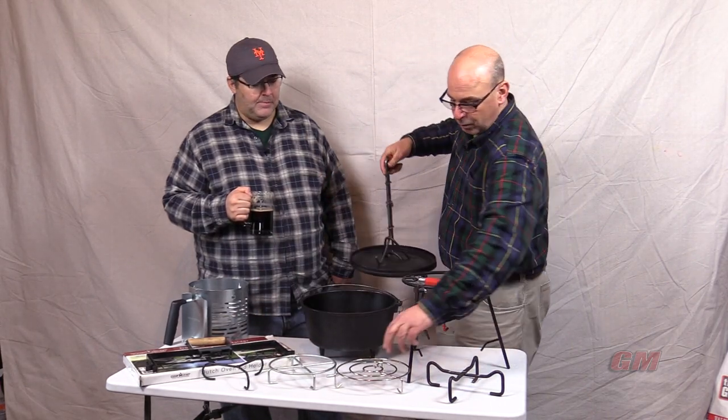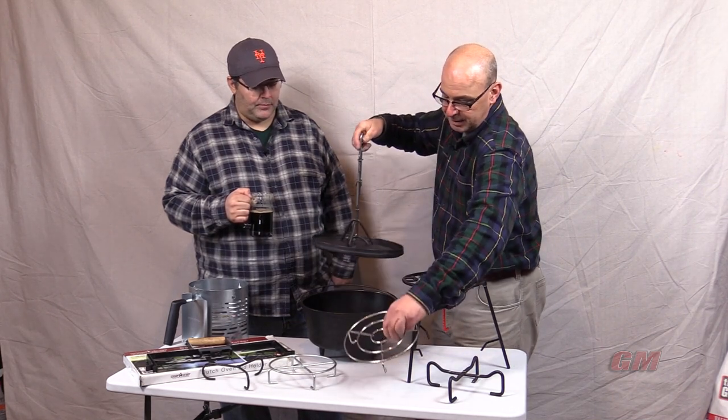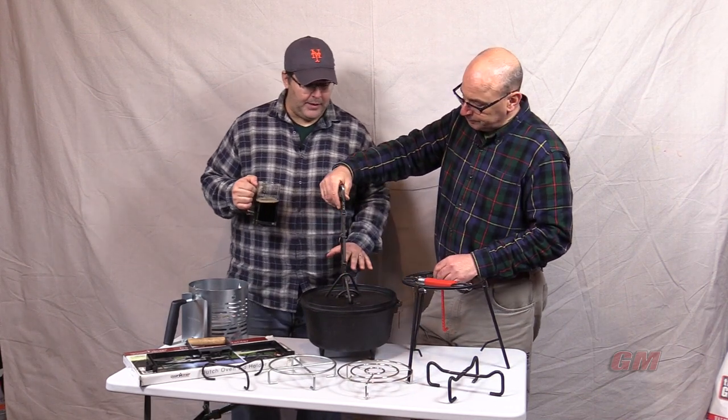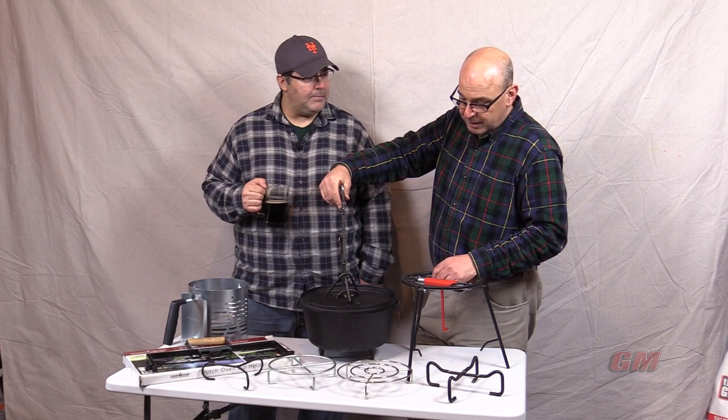You also look at a lot of people who want to store their equipment inside their dutch oven, so they want to see that it fits inside. I notice sometimes when you're baking, you actually put a lid stand inside your dutch oven to use it as a trivet.